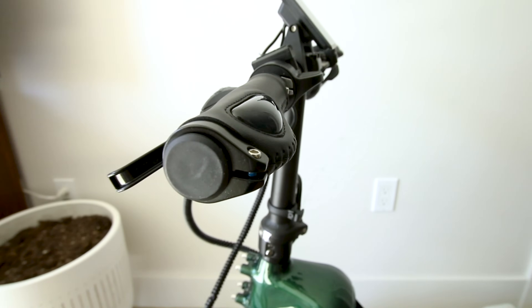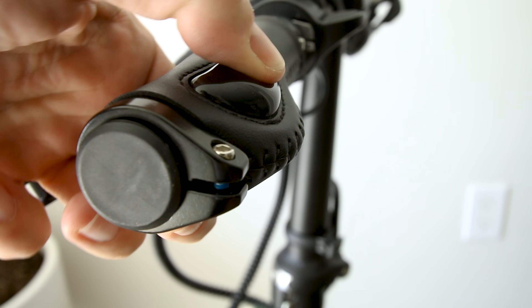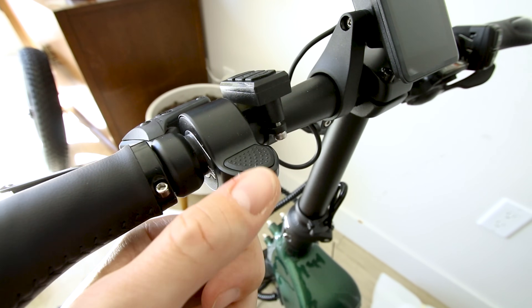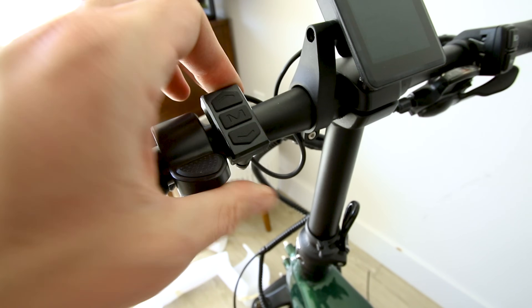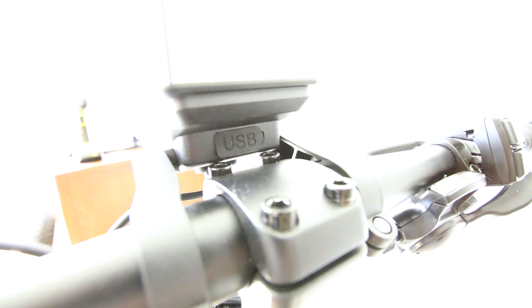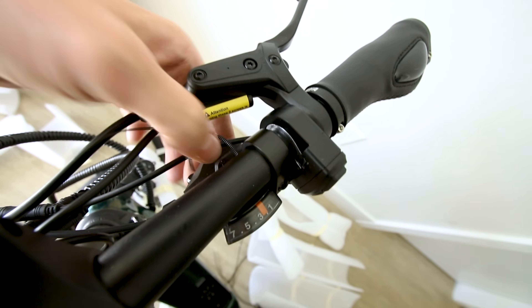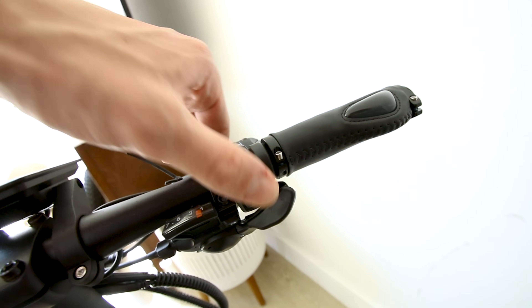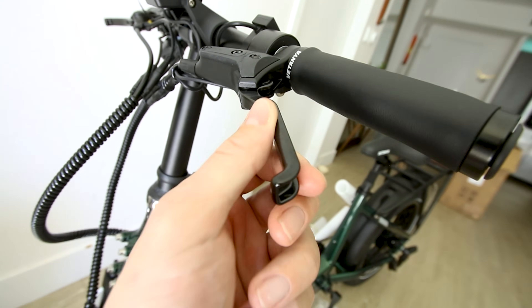The handlebars are fairly narrow. The MC7 display is already installed. We have ergonomic hand grips bolted in place so they won't rotate — with a little bubble for extra ergonomic comfort. The thumb throttle is operated on the left side, and you can adjust pedal assist mode right here. Hidden down there is a USB port — standard USB.